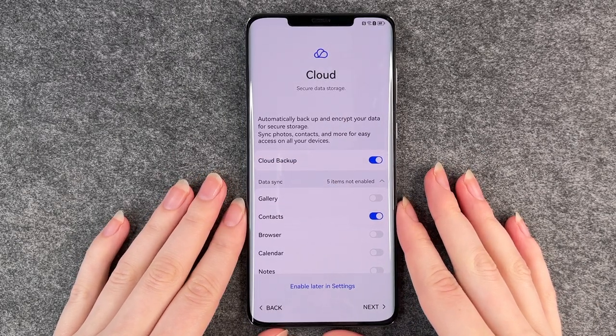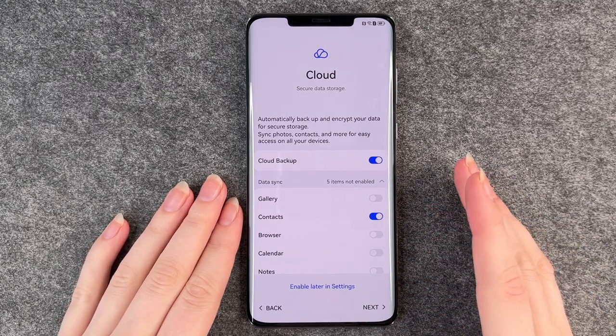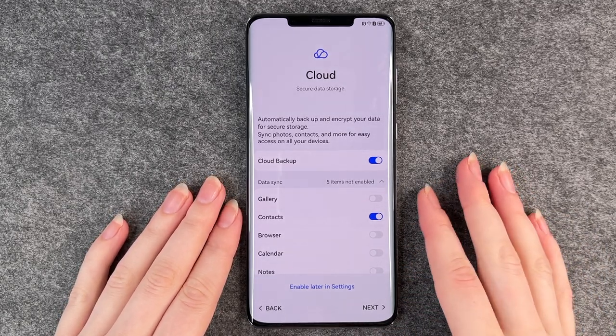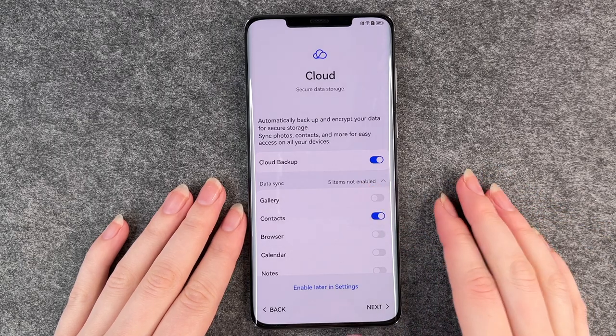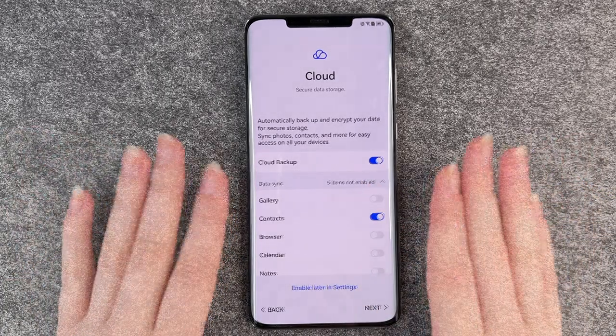When you log in to your Huawei account it will ask you to verify yourself. You'll get an SMS or an email with a code to enter, and then it will take you to the next step.